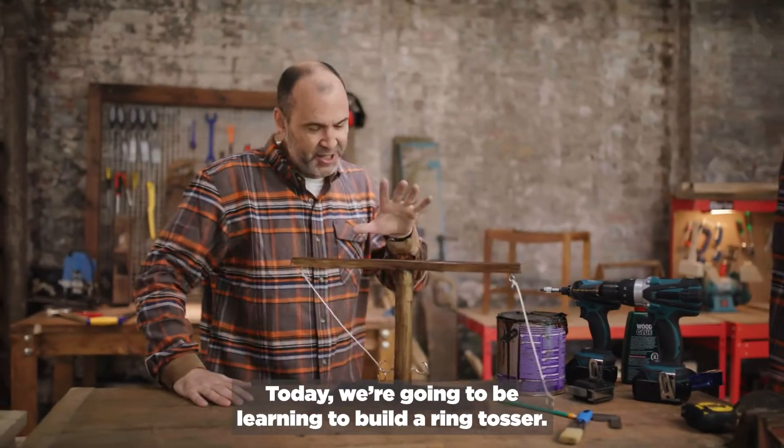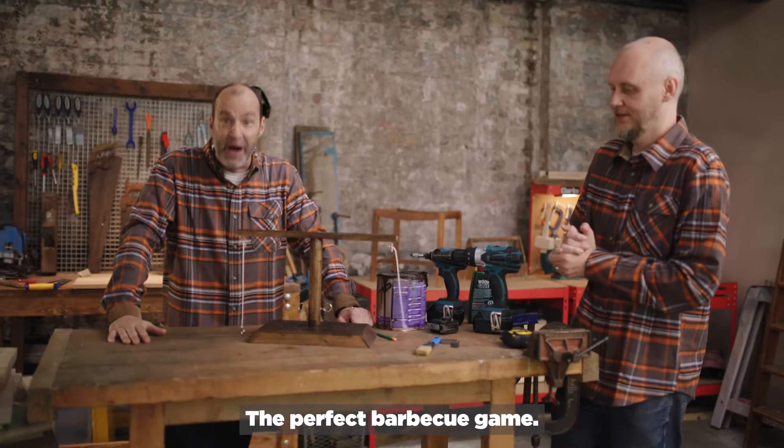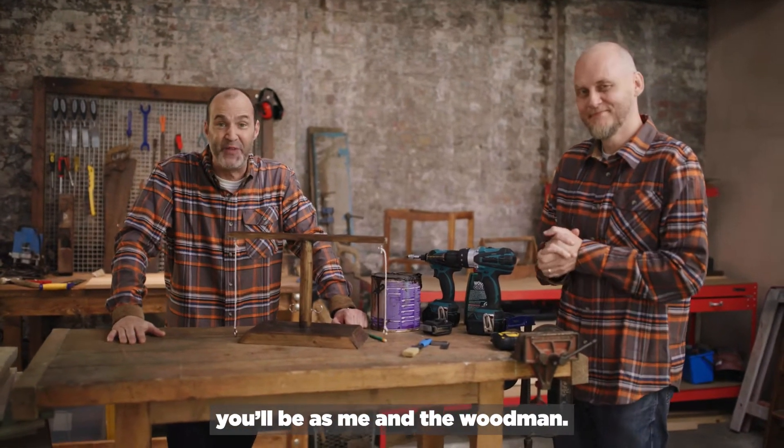Today, we're going to be learning to build a ring tosser — the perfect barbecue game. And when we've shown you how to do it, you'll be having as much fun as me and the Woodsman.